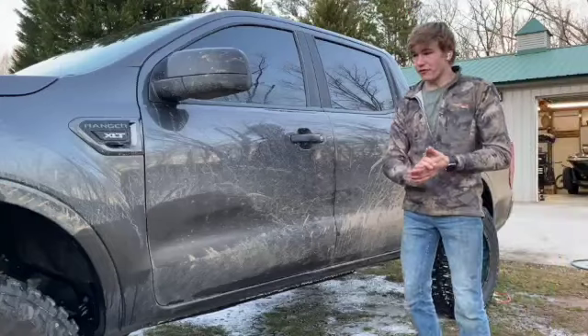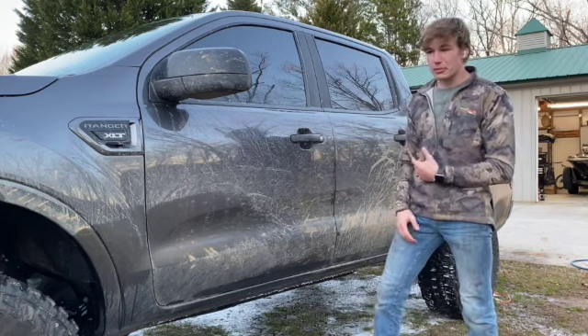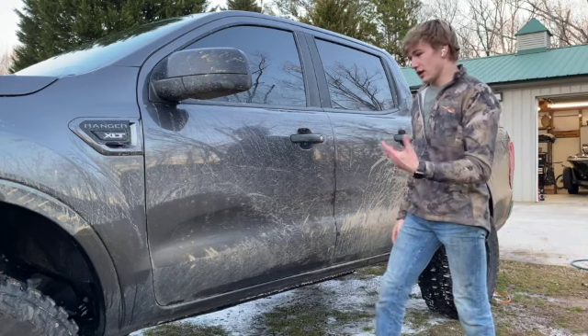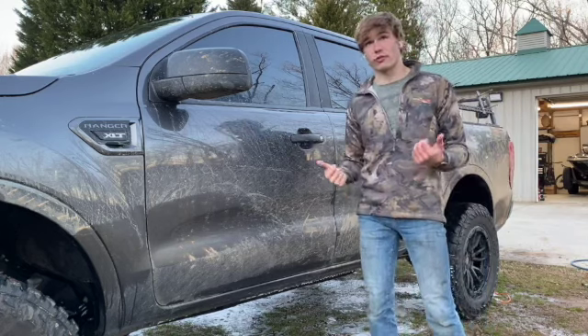I've let the foam sit underneath the frame and fender wells for about 10 minutes and already sprayed it off. Now I'm going to spray out the bed of the truck, which is something I like to do before cleaning the cab and the rest of the truck, because it's going to fling out a lot of mud. So I'm going to spray the bed out and then we'll start washing the truck before it gets dark.